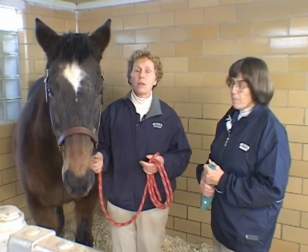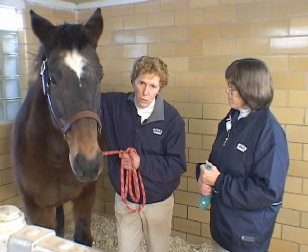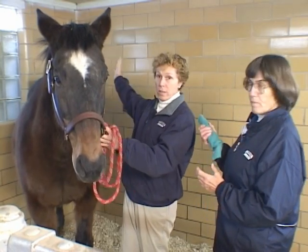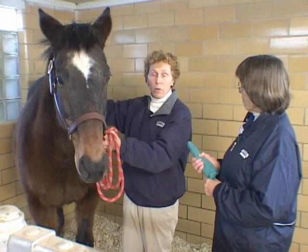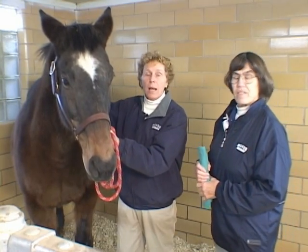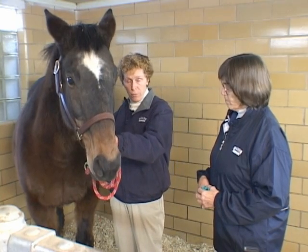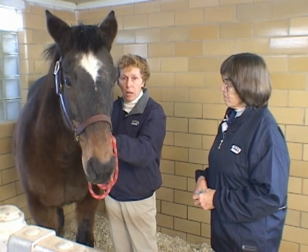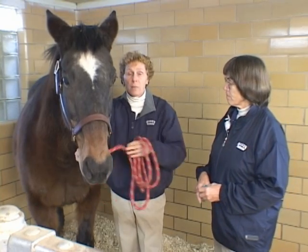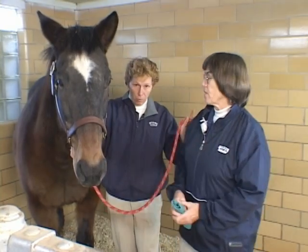The kinds of things a horse is going to do to evade being tubed — frequently they'll back up. The fact that Leroy's got his rear end towards the corner is not an accident; we've put him this way on purpose. Of course they can also strike, so you want to position yourself beside them, not in front of them. As the tech, you want to position yourself so that you're beside them and not pushing the veterinarian directly in front of them — you've got to give them space to work.